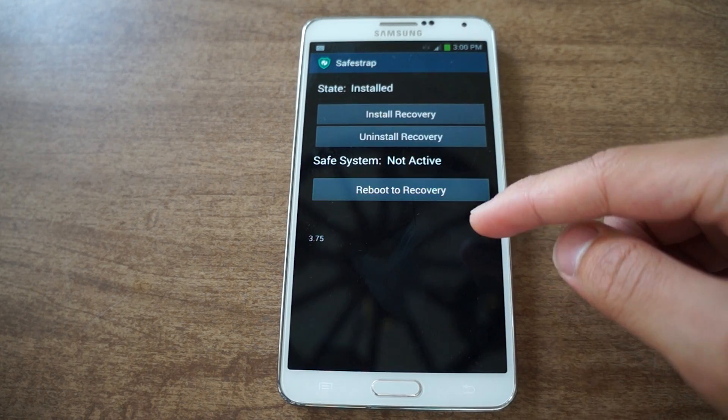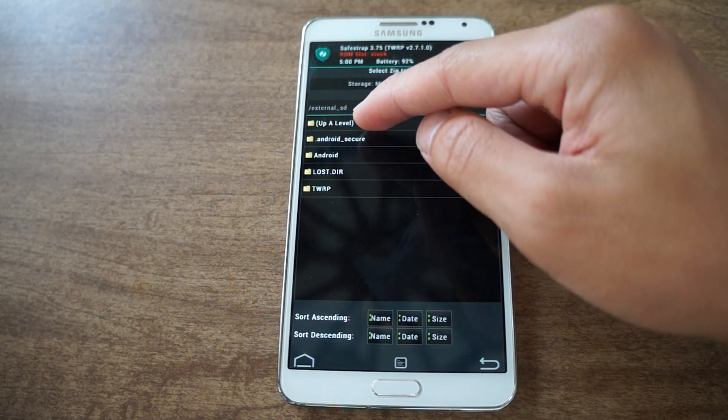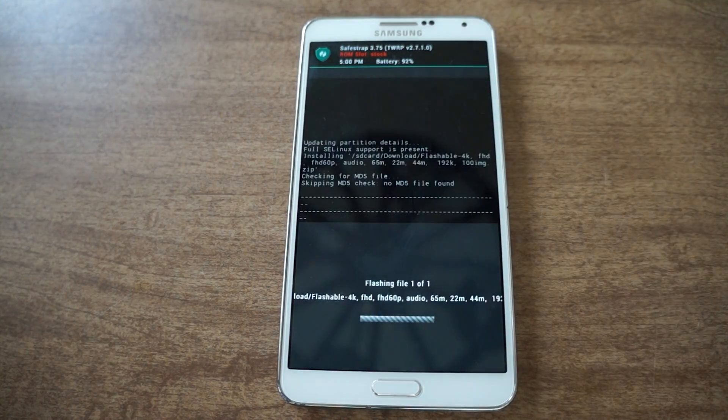Once you have that downloaded, you're just going to boot into SafeStrap and flash it — I'll show you. Reboot to recovery. Now make sure you make a backup first, but once you do that you're just going to go to install and go into your SD card and go to your download folder.